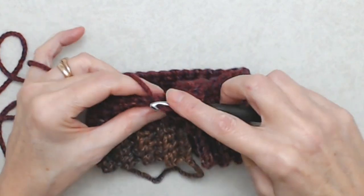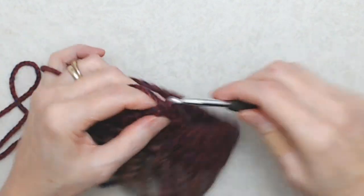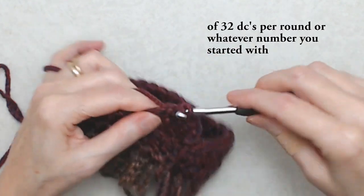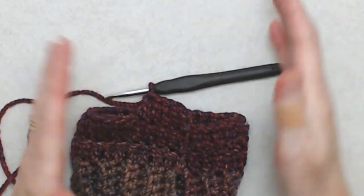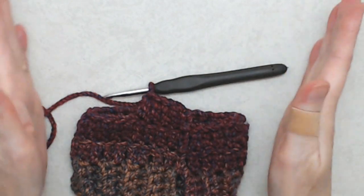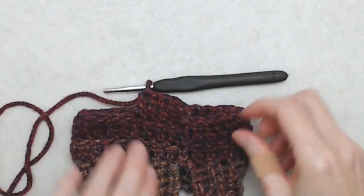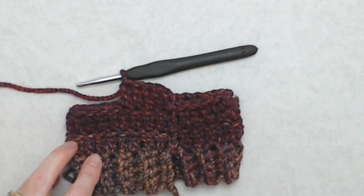If you have fairly long legs you may want to do eight rounds, or if you want it more slouchy you can do eight or nine rounds. Once you get up to the height that you want, we're going to start widening the leg warmers to fit around the calf. Carry on to round seven and I'll see you there.